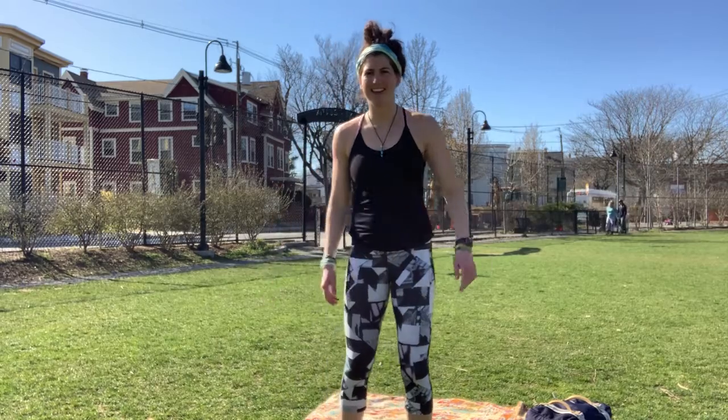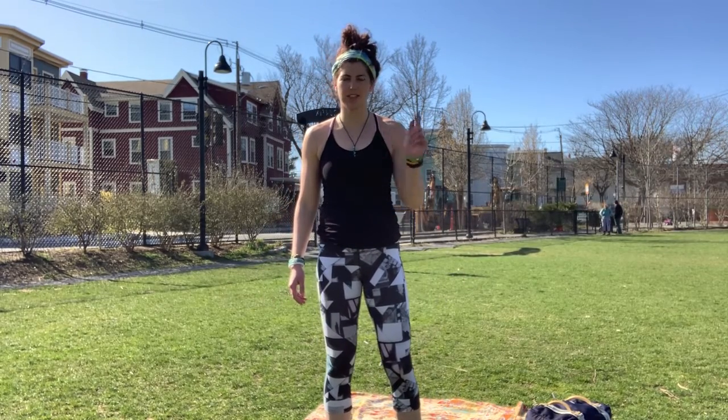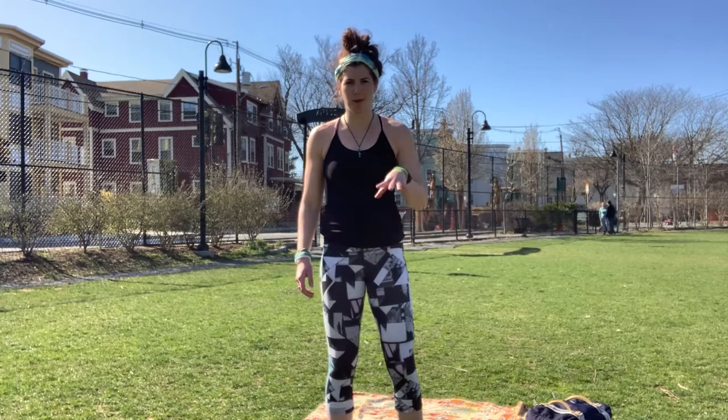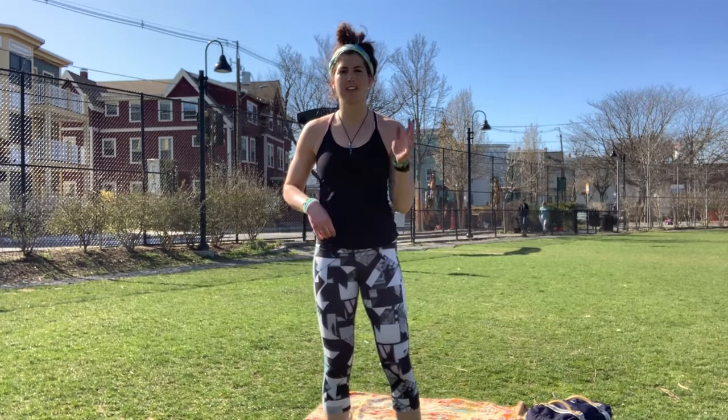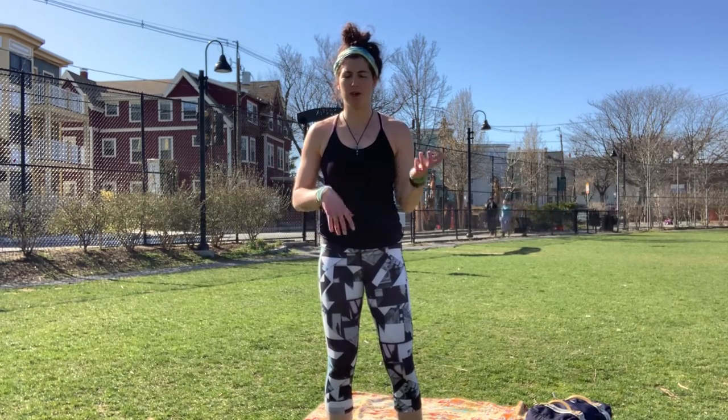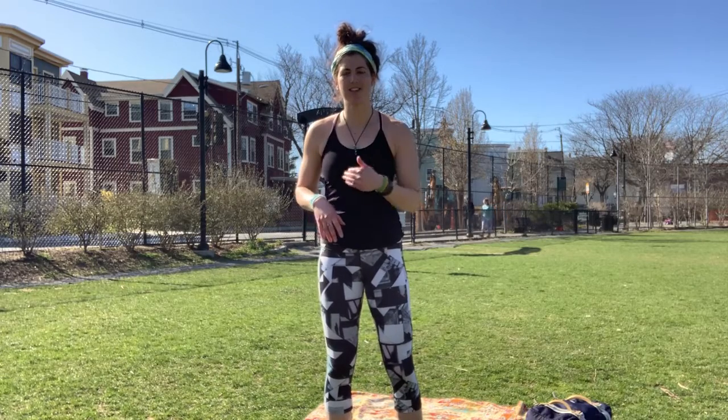Hey, it's Kate. I'm back today with your first super strong workout. Make sure you do a warmup before these exercises. We're going to have seven exercises today, very similar to the super strong setup. Go through this 30-40 minute AMRAP — as many rounds as you can of the seven exercises in 30-40 minutes.